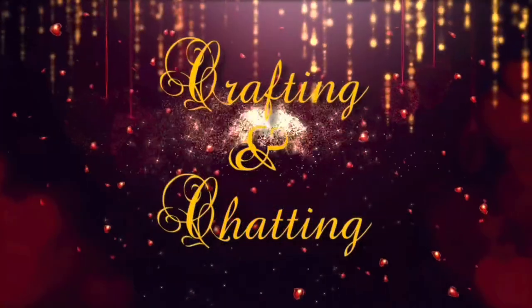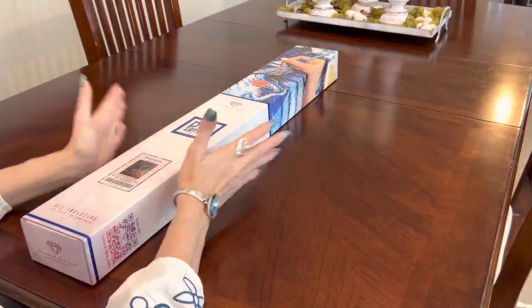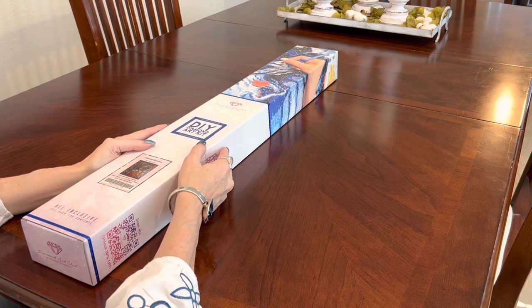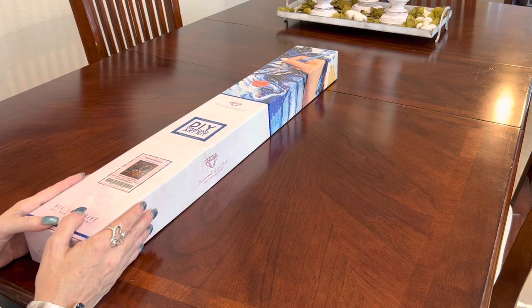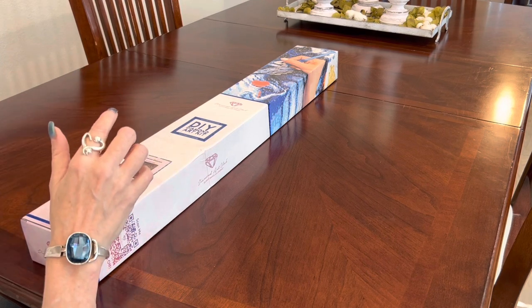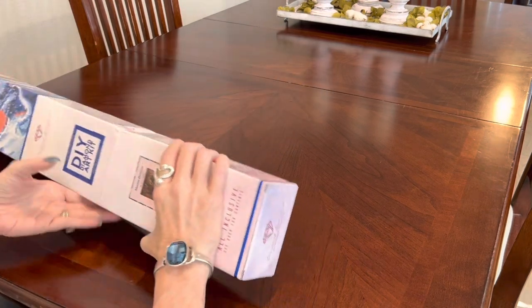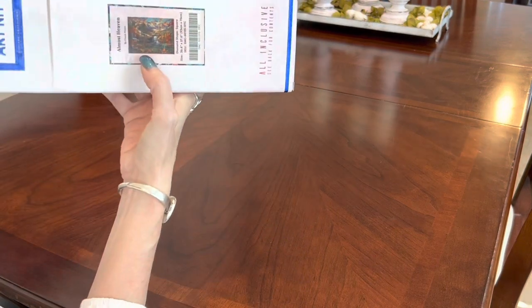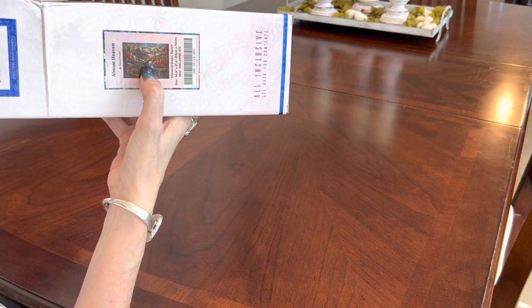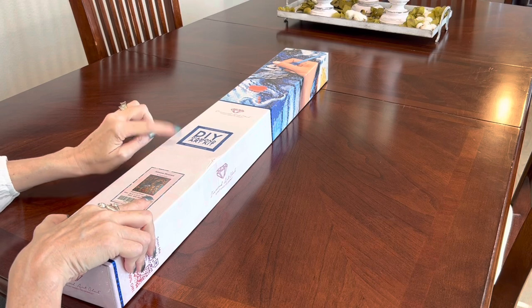Anybody get sad when DAC got out of stock for Chuck Pinson? They heard us crying. They are releasing another Chuck Pinson and I've got it for you. As of this video it may be up now — I'm not sure, because the picture isn't up yet, so you are getting a real sneak peek of this one.